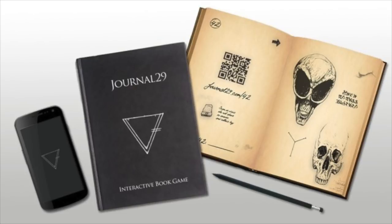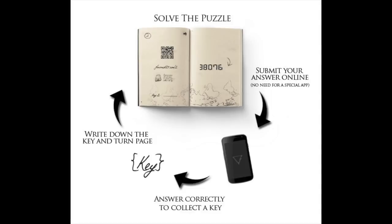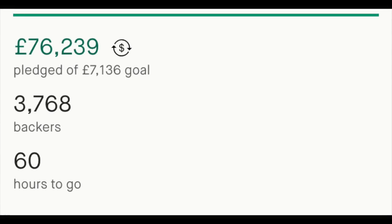Just before I spin it and show you how it finally looks, I want to mention Journal 29 - if you didn't see, I did a review of this. It's hands down my favorite game at the moment. If you like puzzle games, riddle games, escape rooms - this is really really worth a look. I'll put a link in the description to the review. It's on Amazon for about £10 and there's currently a sequel on Kickstarter too, link in the description.